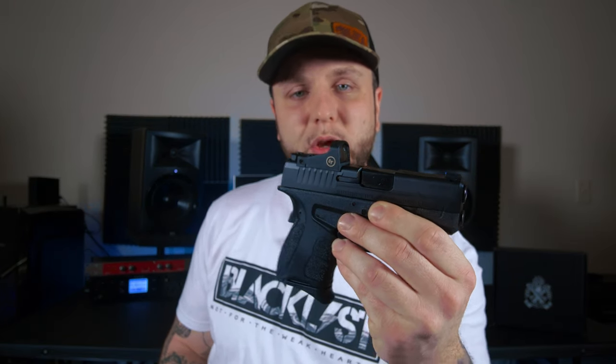Not only will this firearm accept the Crimson Trace red dot, it'll also accept all other red dots with that small footprint. If you don't want to run the red dot, Springfield Armory says they will include a cover plate. Personally, I didn't get one in my box — not sure why. But thank God I don't plan on running this without the red dot.